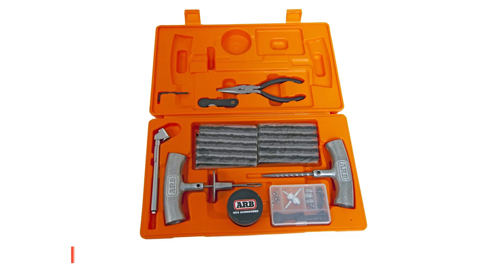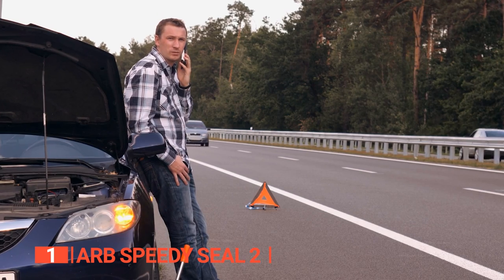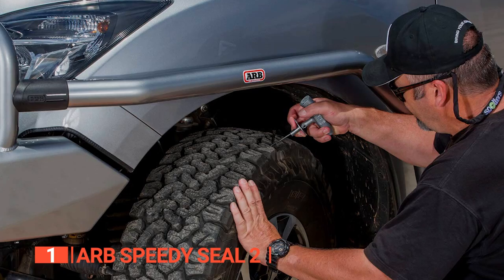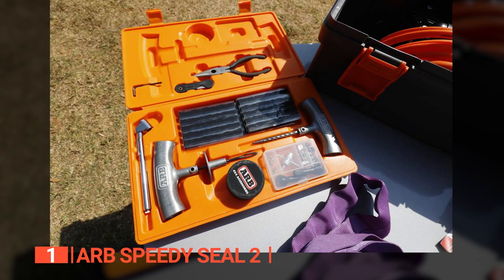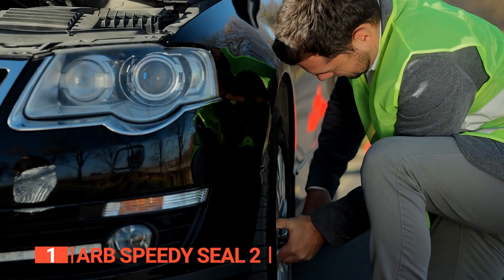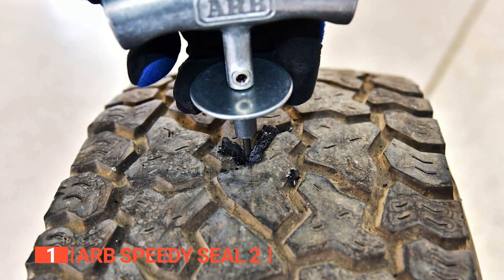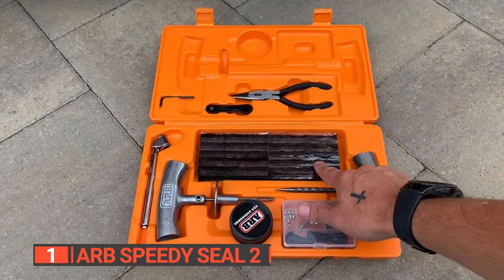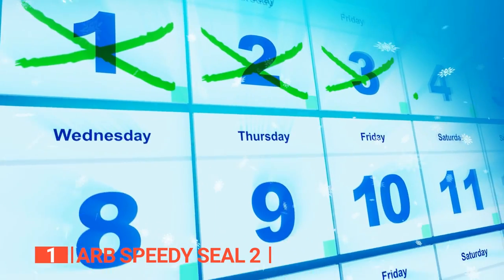Finally, the top tire repair kit is the ARB Speedy Seal 2. You shouldn't have to wait for a mechanic to arrive before you can fix punctures on your tires. This is where a handy tire repair kit like the ARB Speedy Seal 2 comes to play. With such a kit, you won't always need roadside assistance or a spare tire, because it includes all the components necessary to repair tubeless radial or cross-ply tires without removing the tire from the vehicle or rim. The insertion needle is made with premium spring steel and has a cast handle, enhancing its durability for years of use.